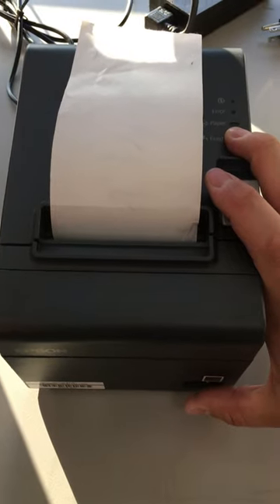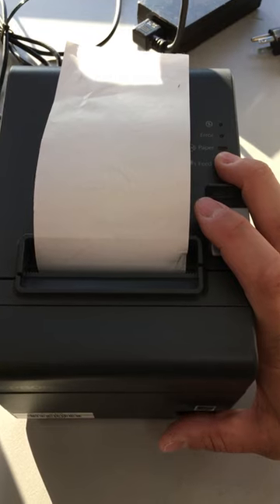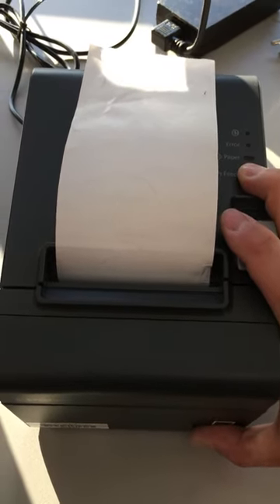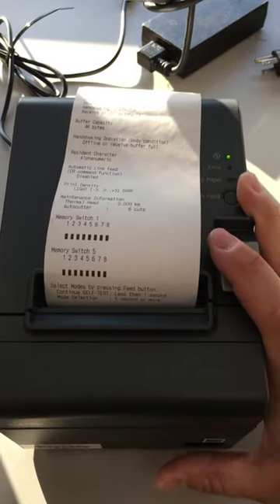We're going to change the baud rate on an Epson T20 USB serial thermal printer. We're going to start by doing a print test, holding down the feed button and simultaneously powering on the printer.